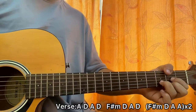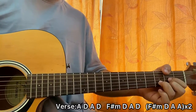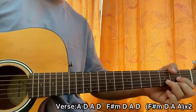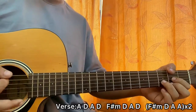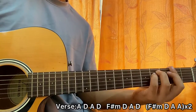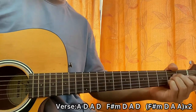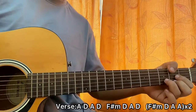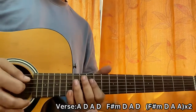Now for the verse chord progression: the first line is A, D, A, D. The next line is F sharp minor, D, A, D. Third line is F sharp minor, D, A, D. And the fourth line is also F sharp minor, D, A, D. So let's play the verse together.